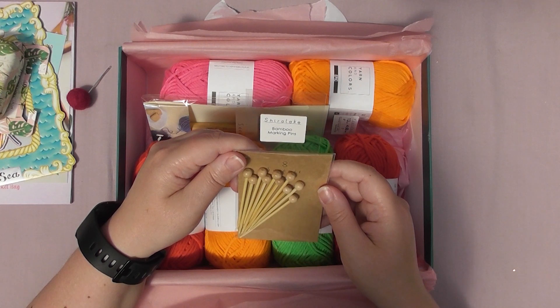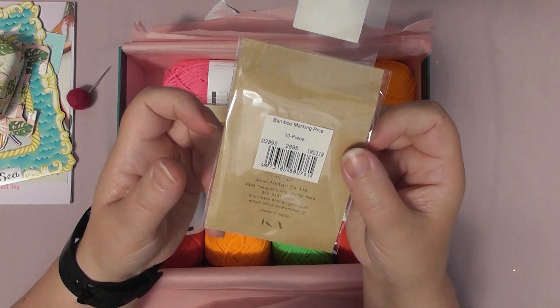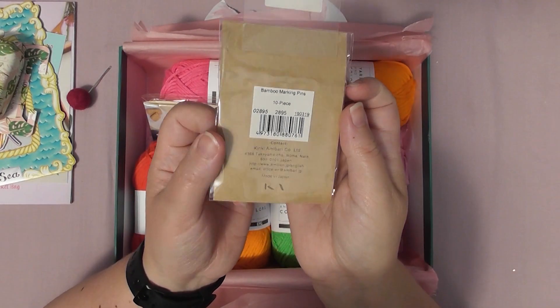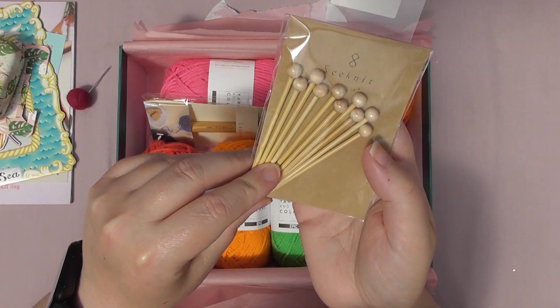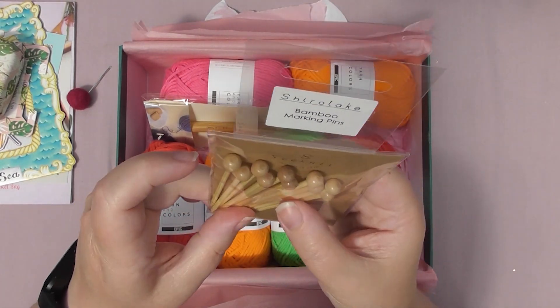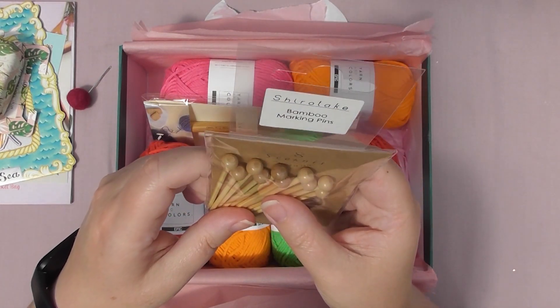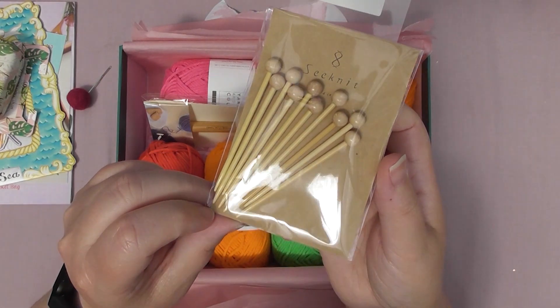Bamboo marking pins. I'm not entirely sure what marking pins are — I've never used them. If somebody wants to let me know down below. I mean they look pretty, but I've never used marking pins. What do we use them for? I mean they're not cable pins are they? I'm not entirely sure what they are.